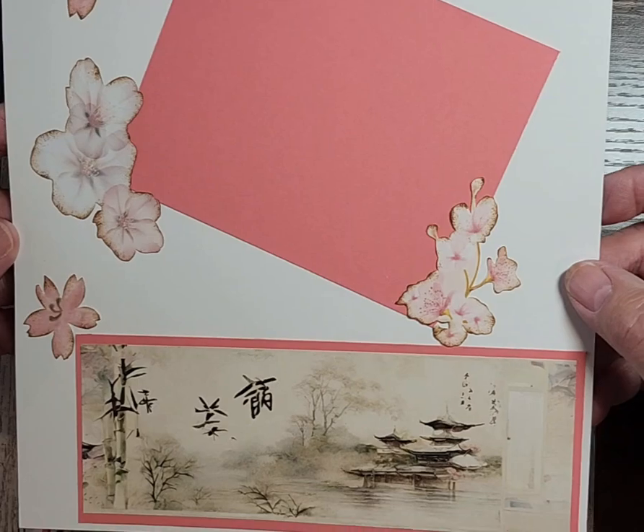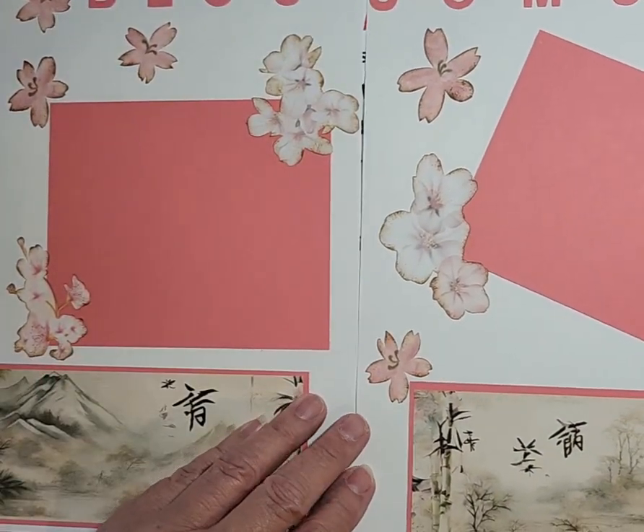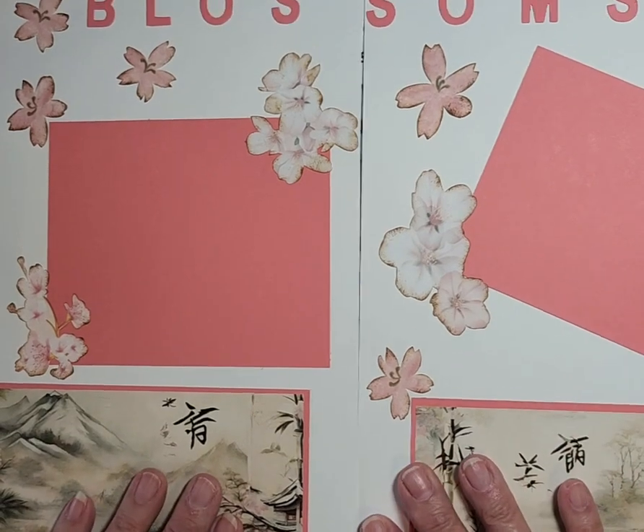Here's page two. Basically the same design, just a little bit different on each one. That's your two-page layout.